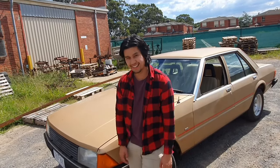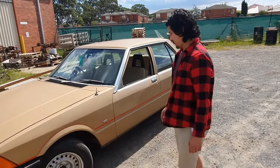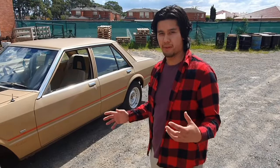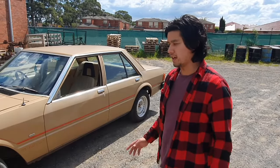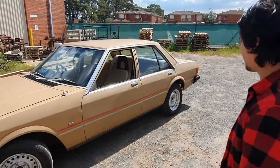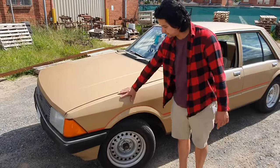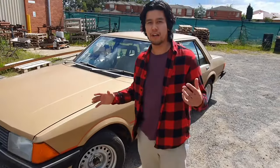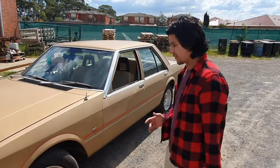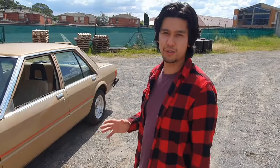G'day guys, my name's John and today we'll be reviewing my 1982 SD Falcon. I picked up this car in Pyneton around December time — I wanted a December project. This young bloke had purchased the car off a farmer where it sat in the shed for about 15 odd years. The colour is gold as you can see, a very sort of faded gold. Let's go around and have a little look at the car and get a feel for what 1982 had to offer.